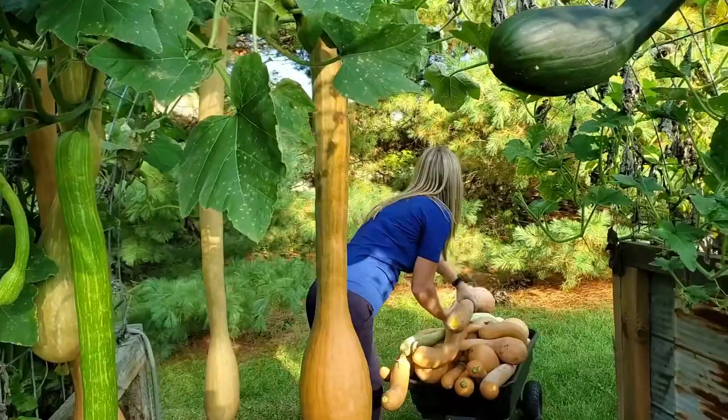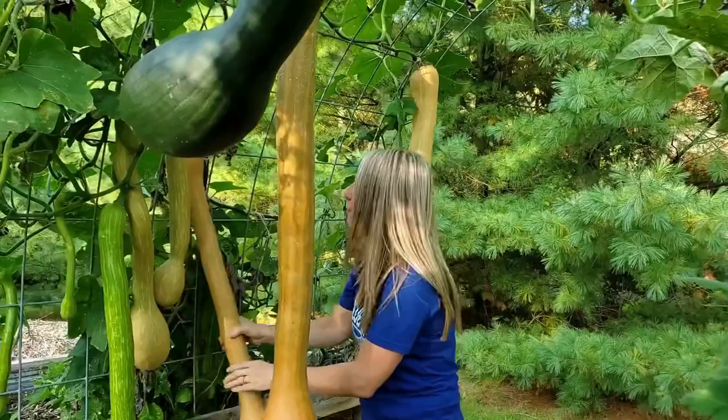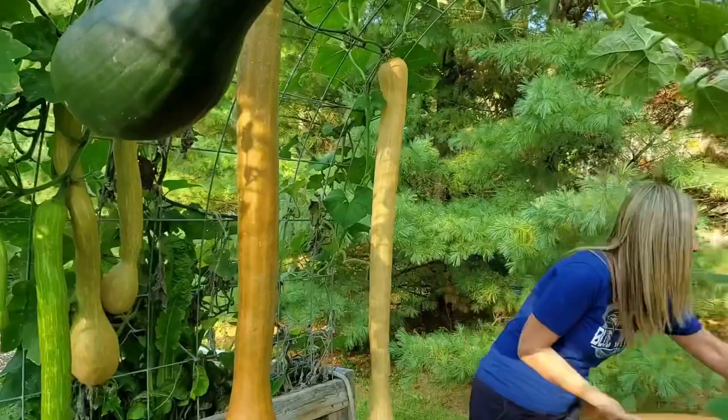I might have to take the camera from you and let you pull the wagon once we're done. I think I'm going to leave this one and let it ripen up a little bit more, but I'm going to take this one. Oh, I see another one inside here — okay, I'm going to throw it in.